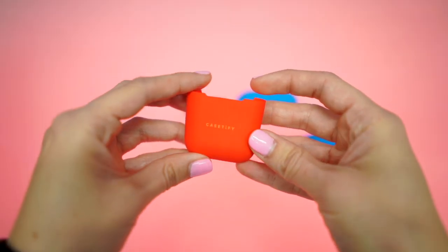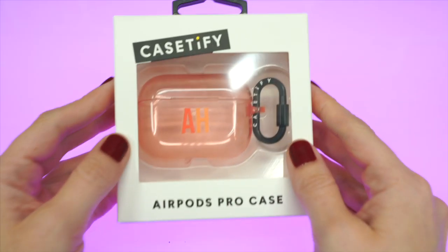Hey Siri, what time is it? It's 10:37 p.m. Monty and I are tired, but the show must go on! If you've been with the channel long enough, you'll know that I like the silicone cases from Casetify — but how about their custom AirPod and AirPod Pro cases?